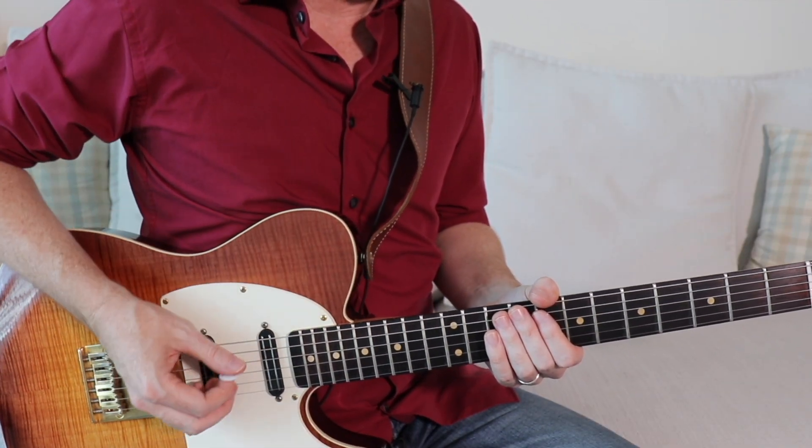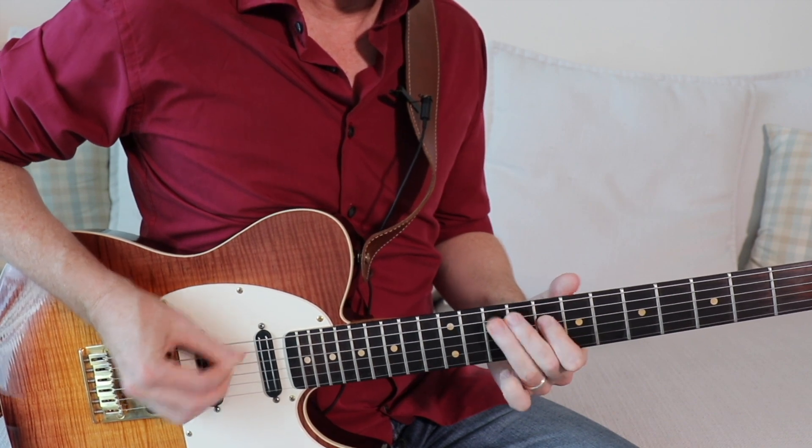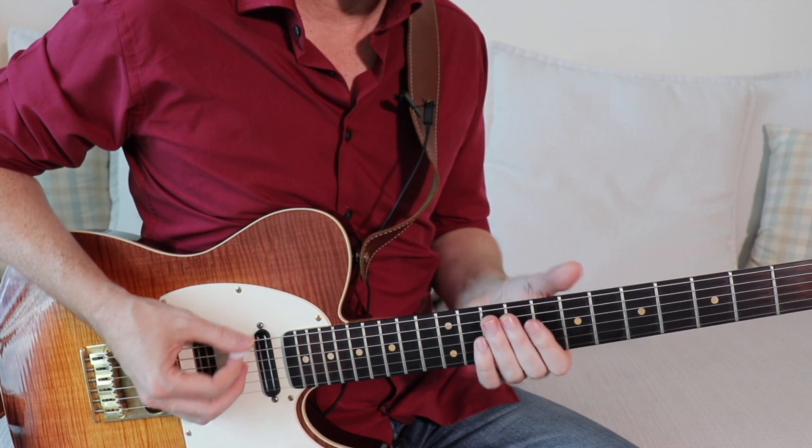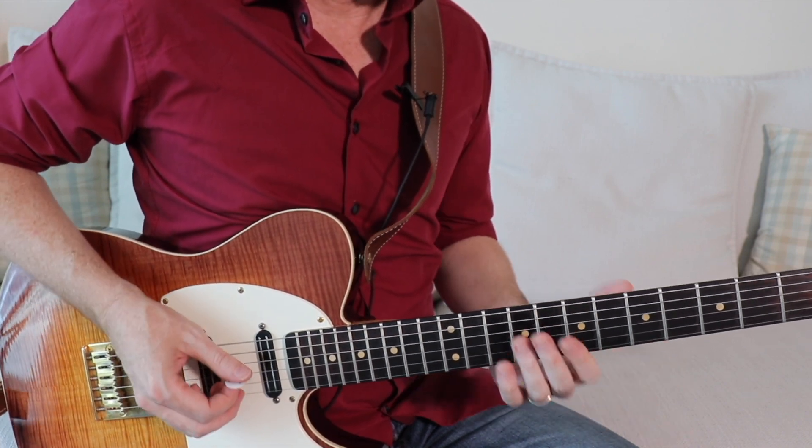Here is that second lick with standard fretting — again just C minor pentatonic. And now here's the same lick with a really light touch.